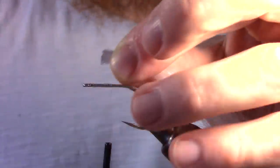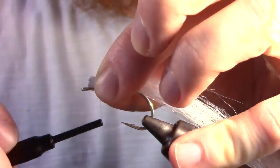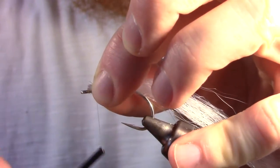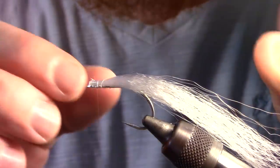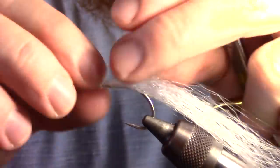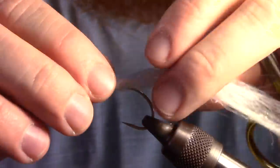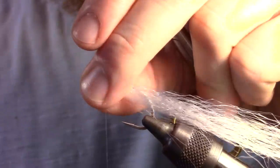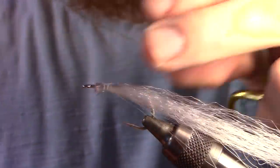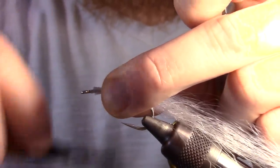This forms a square tie-in point. We want to tie in our fiber at the top of the hook with two loose wraps. You may now let your bobbin hang loose. Then proceed to twist the fiber around the hook shank, making sure the entire hook shank is covered with fibers on all sides. Then take a few more tight wraps to clinch down the fibers.